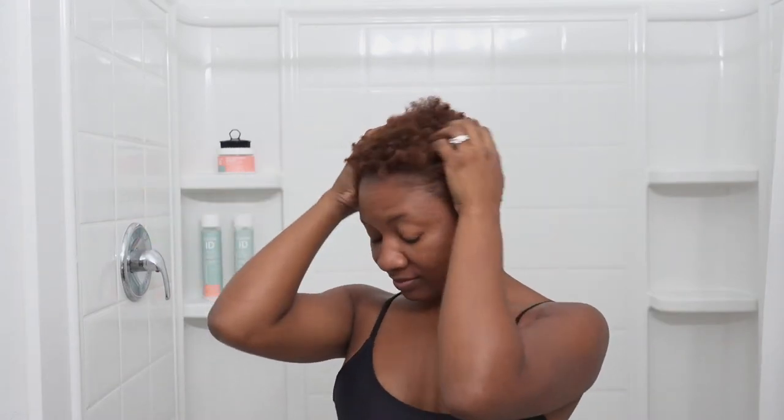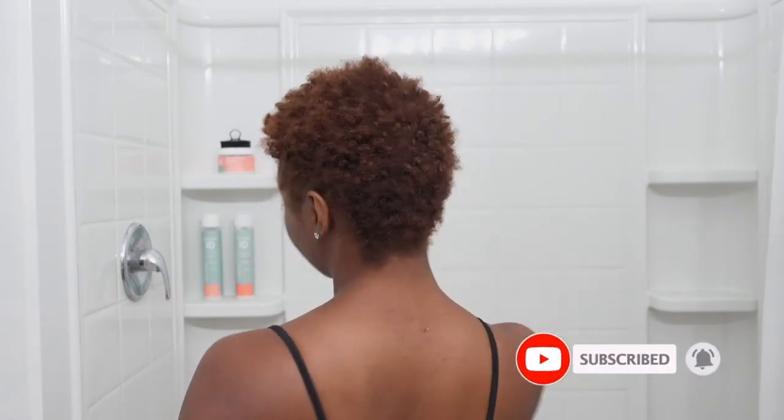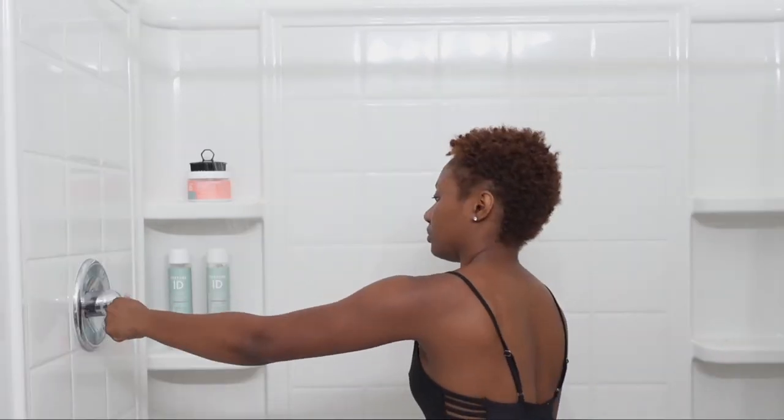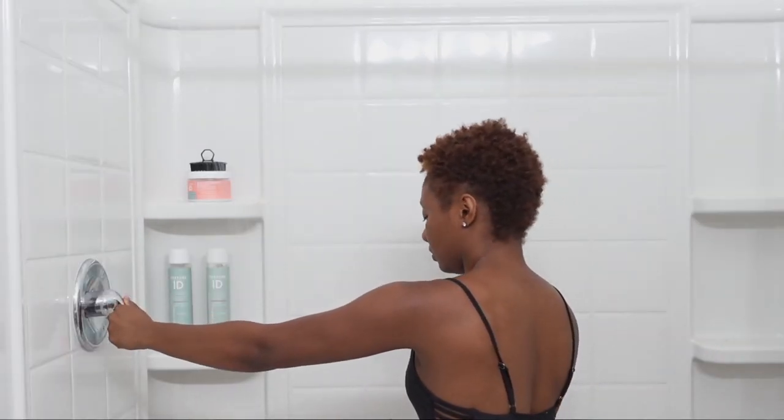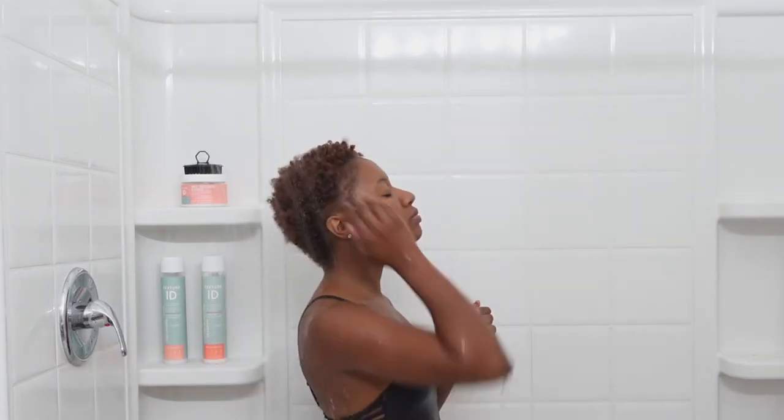Hey guys, welcome back to Tease TV! Today I'm going to be doing my TWA wash routine on this dusty, crusty hair. My hair is color treated, so this is going to be a very moisturizing type of wash routine that I've been doing for the past several months.